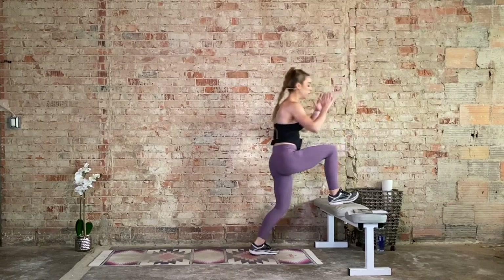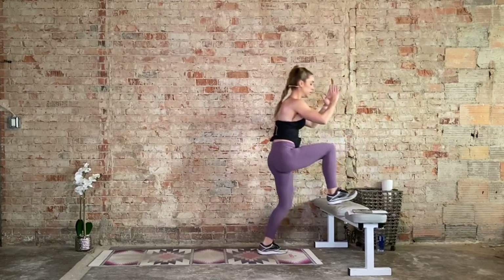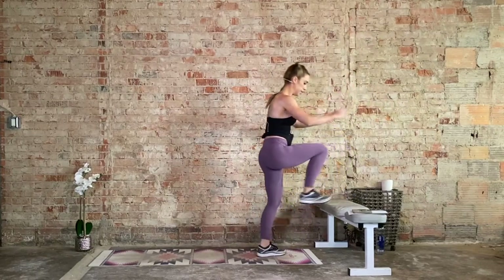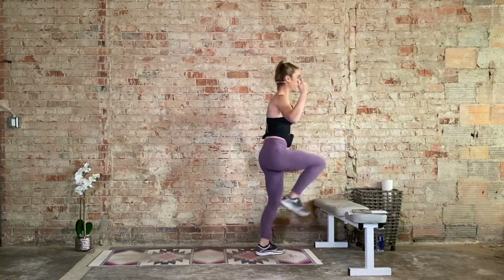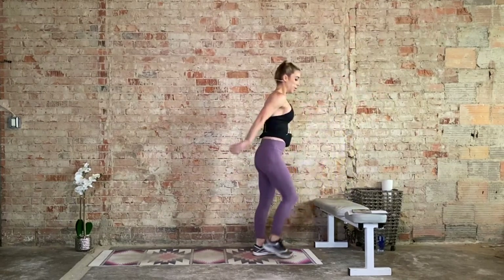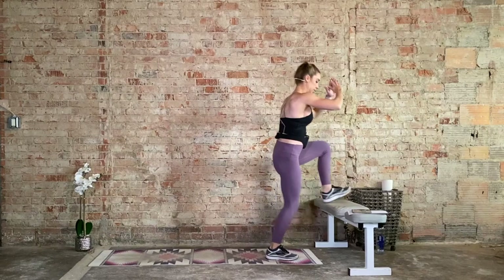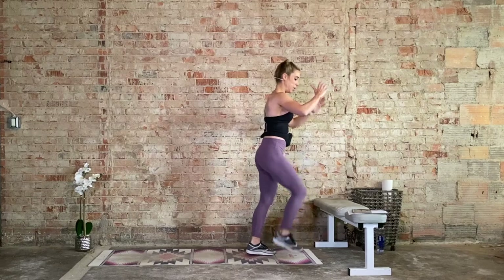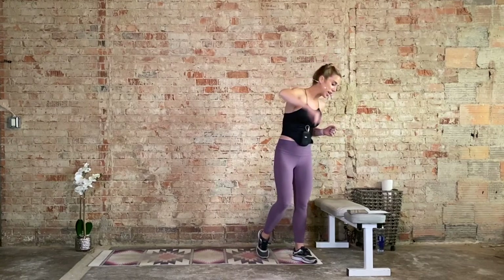Heavy in that heel. 30 more seconds. We get a full minute to recover after this, before we start to amp it up during block two. 15 more seconds. Five more seconds. One more rep each side. Recover. Nice job. We have one minute to rest. Next block — block two. Four exercises, one minute each.